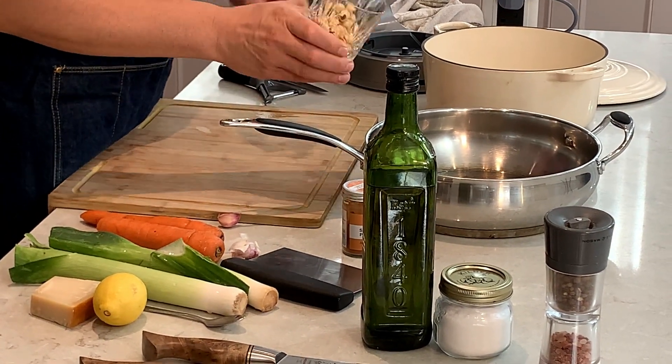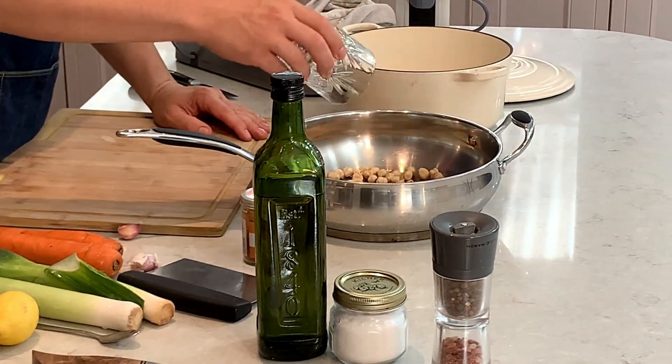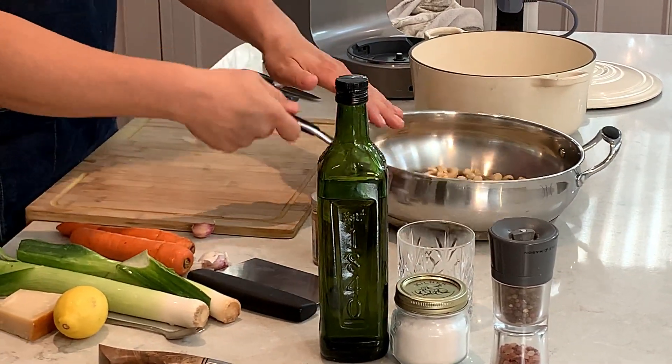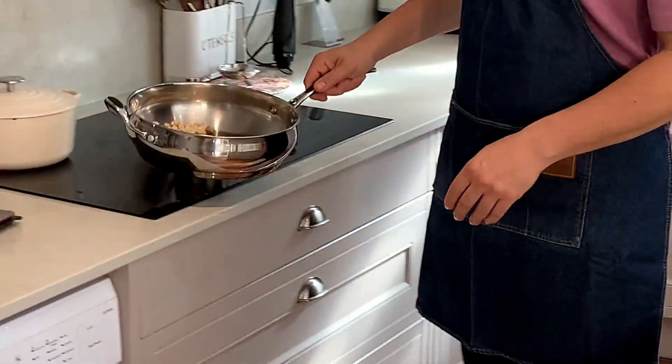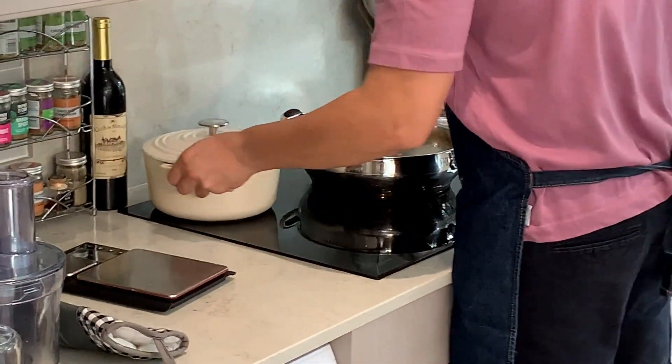While the cauliflower is in the oven, we're going to continue with the hazelnuts. We're going to toast them on a medium heat. I have here 80 grams of hazelnuts — toast them slightly and then we're going to chop them.